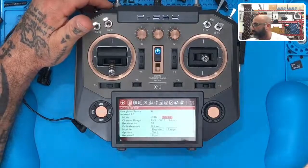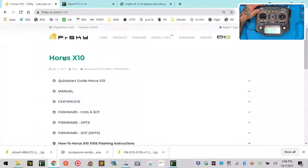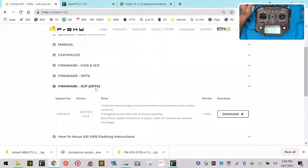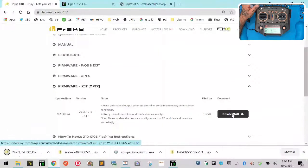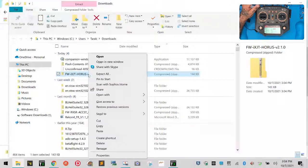The first thing we want to do is go to the FrSky downloads page for the Horus X10. Scroll down to where it says firmware IXJT for OpenTX. This is the 2.1.0 firmware and you want to go ahead and download that.